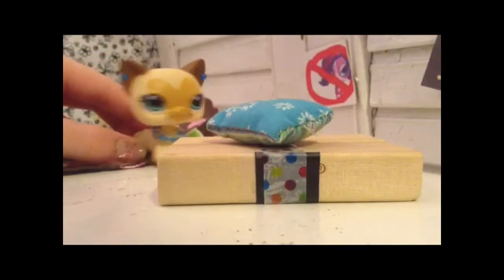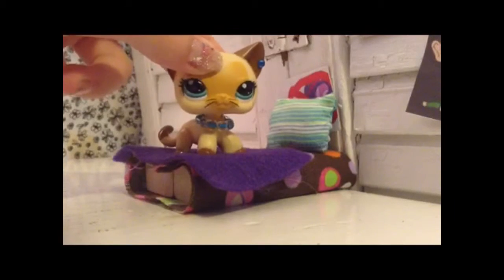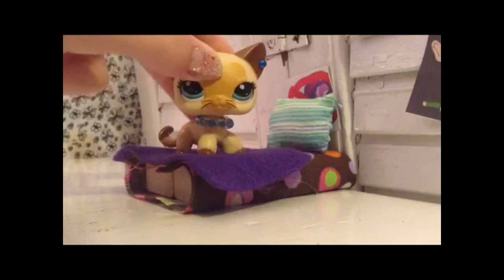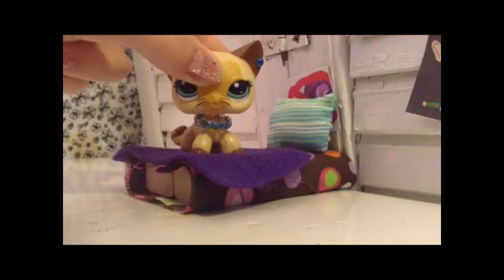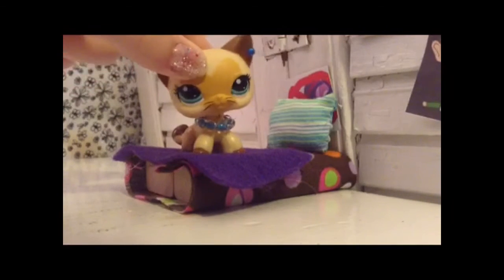I'll show you the end result after I get done doing this. This is the end result of the bed. I did not make a pillow. I used some felt for the bottom blanket. It's a perfect LPS bed to me. Thank you for watching, and goodbye.